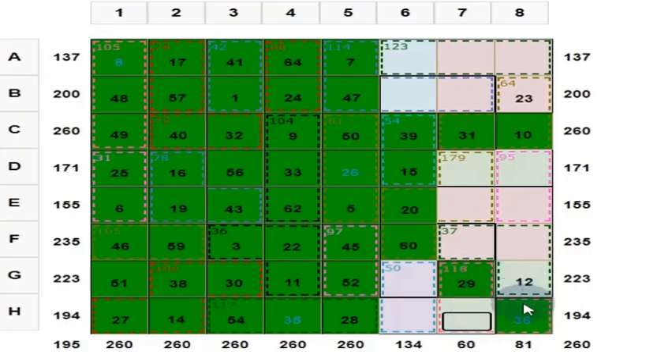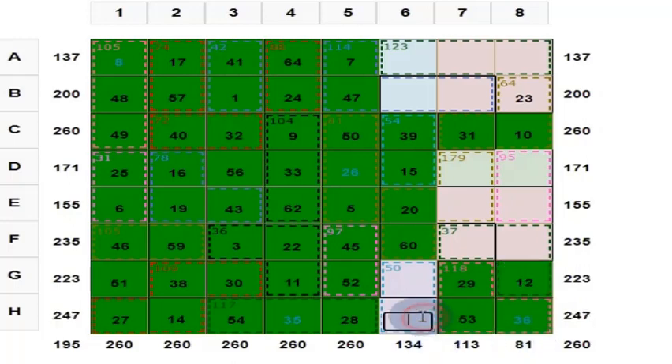So what is this? This should give you 130. This is 36. 36 plus 12 = 48. 48 plus 29 = 77. Put here 53. Answer is right, color will change.